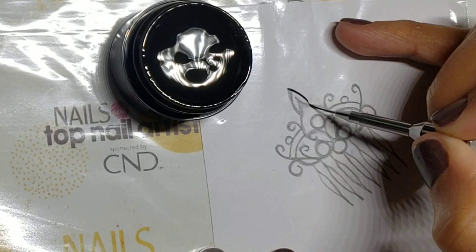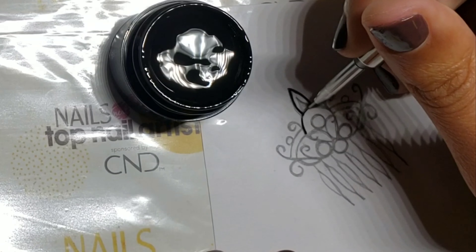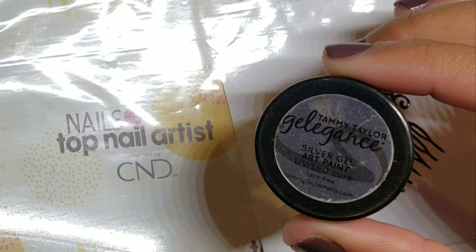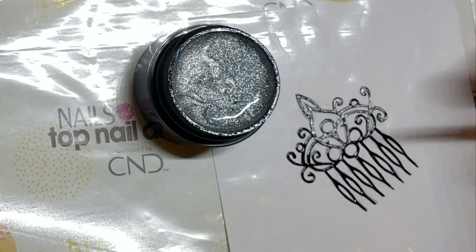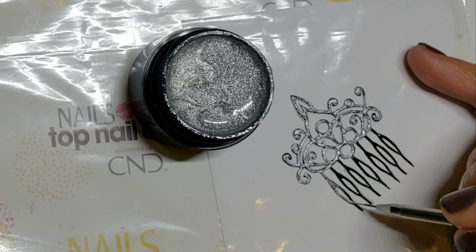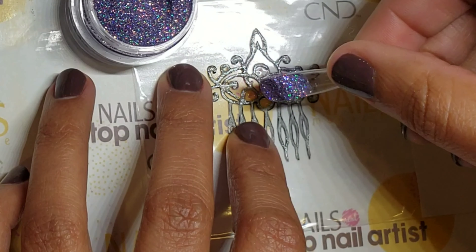To create the hair comb, trace over the design with black gel paint, and then trace over it again using silver. Fill in the gems of the comb with top coat and sugar them with lavender fire opal.